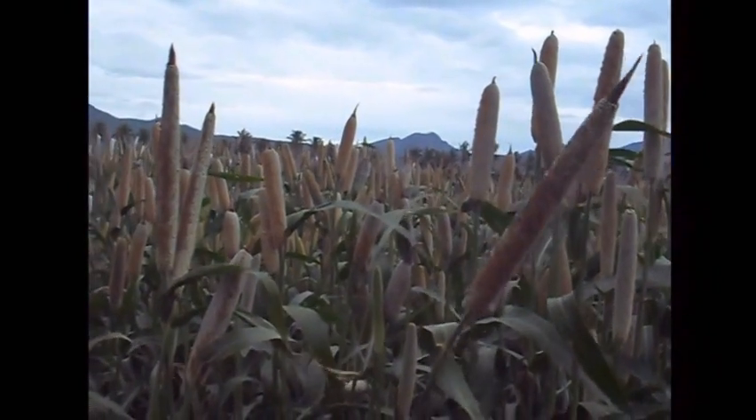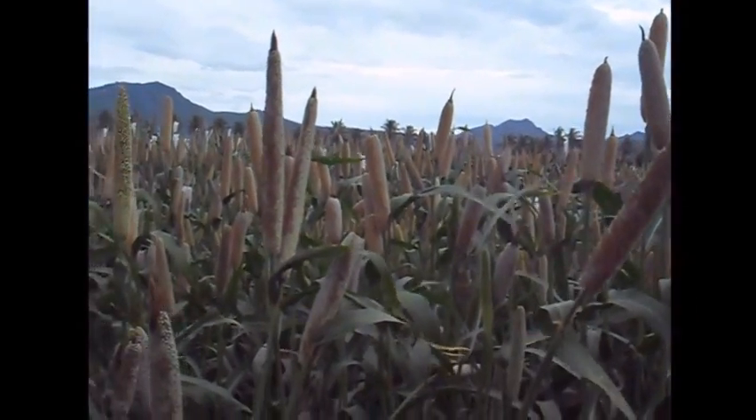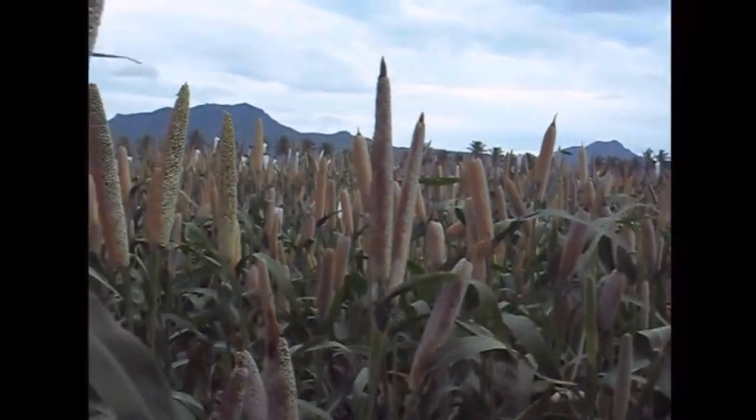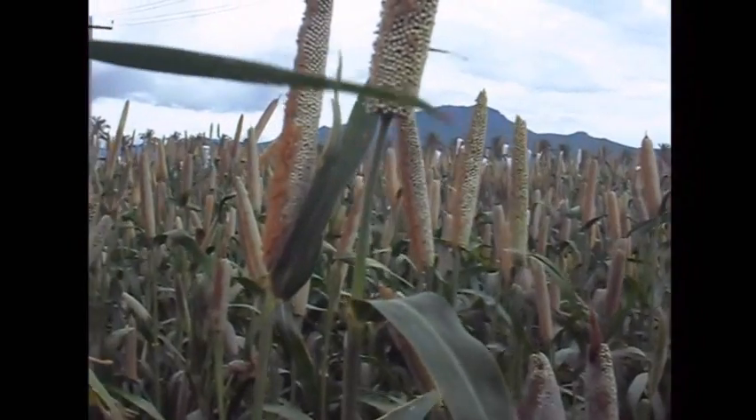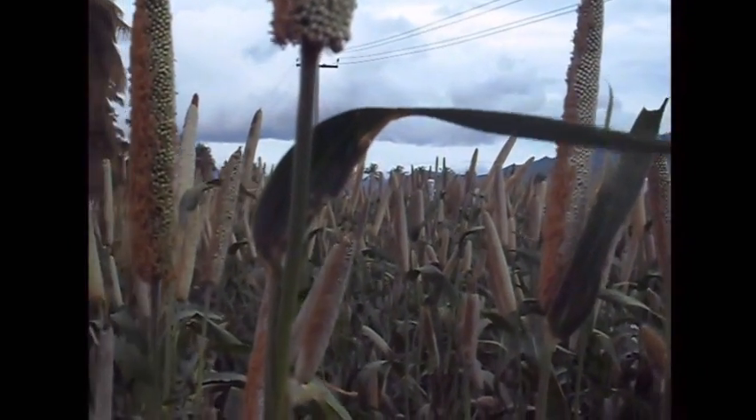In the irrigated areas, it is sown during March to April or January to February. And in the rain-fed areas, it is sown during June to July or September to October.